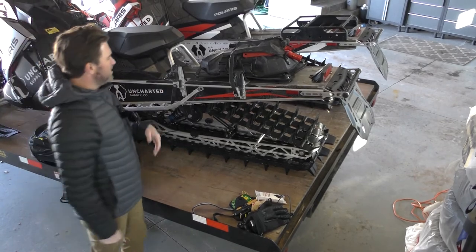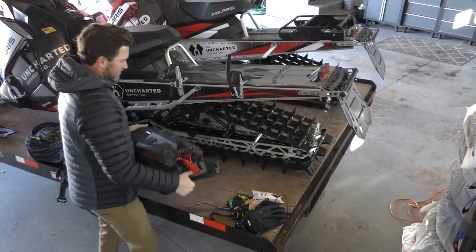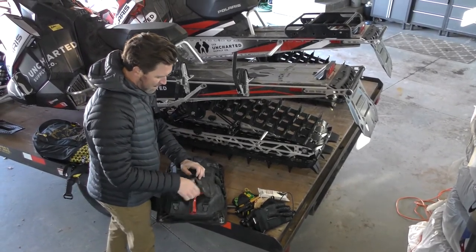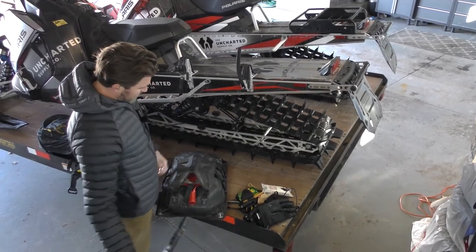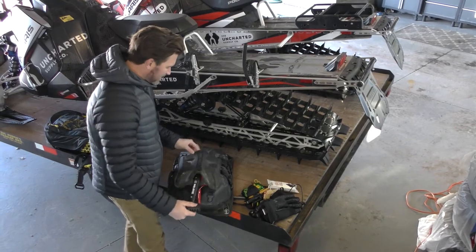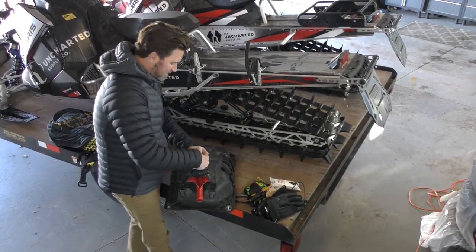On the sled, the shovel on top is an easy-access thing — you pop this clip, pull this out, pull the shovel out, attach it and you're good to go. I do use that quite a bit when I'm in the deep stuff and getting stuck. It's right there, really easy to get to.